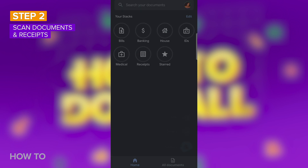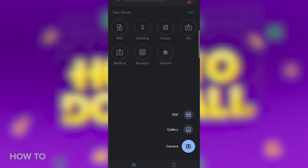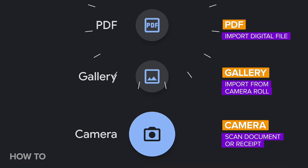To start scanning documents, press on the plus icon in the bottom right corner of the screen. From here, you can select PDF, Gallery, or Camera. If you already have a digital version of a document that you'd like to import, click on PDF. Select Gallery if there's a photo of the document in your camera roll. Or if you need to scan your document, press on Camera.